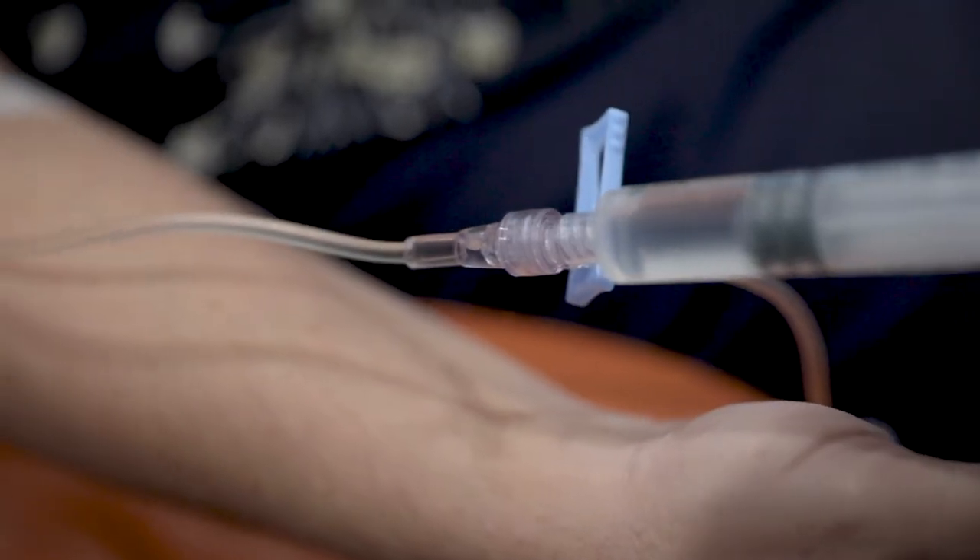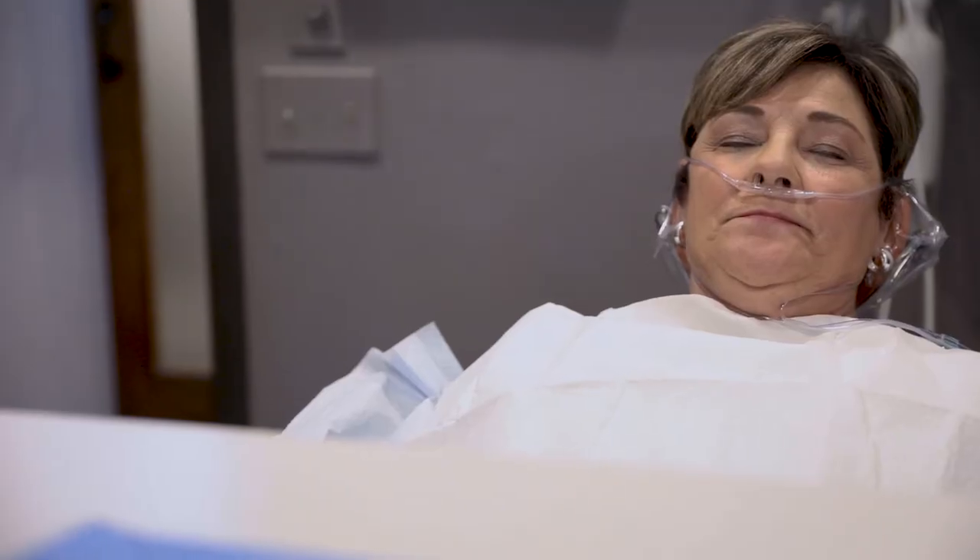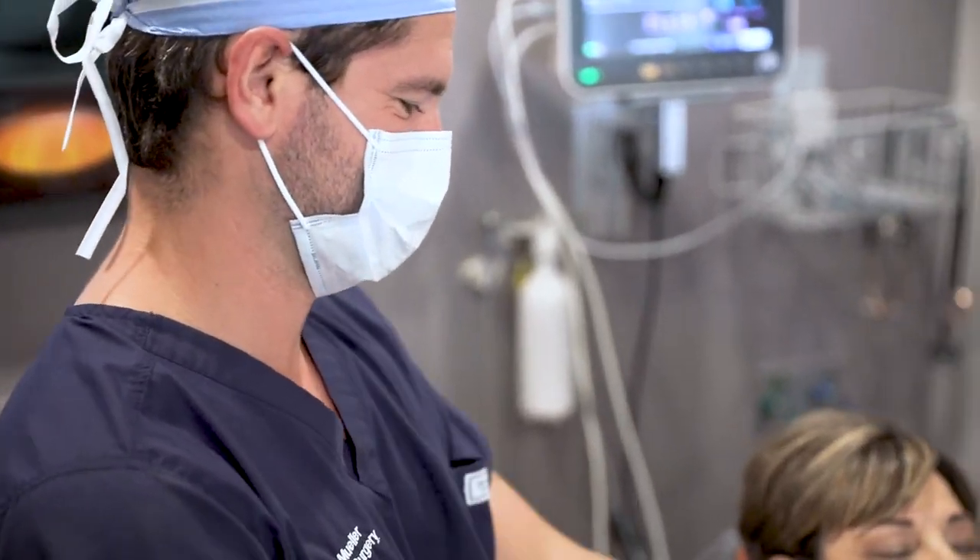A surgery date is set up, and on that day of surgery, they would come in early in the morning with nothing to eat or drink. We'd place an IV in their arm and drift them off to sleep, and while they're asleep, all the remaining teeth in that jaw would be removed.